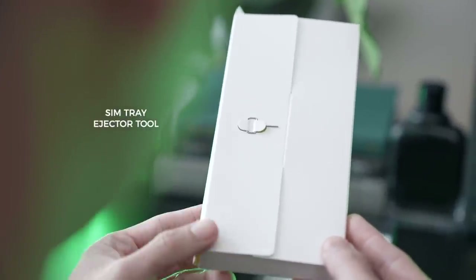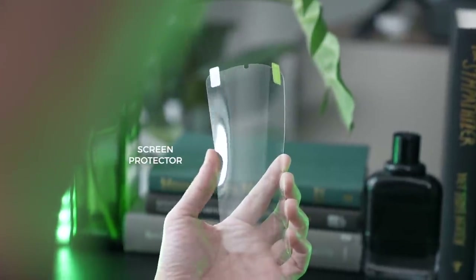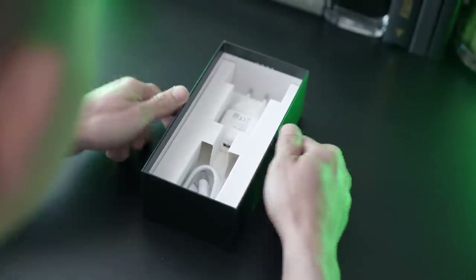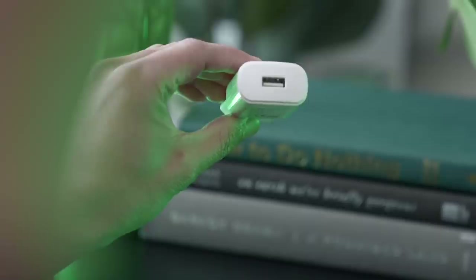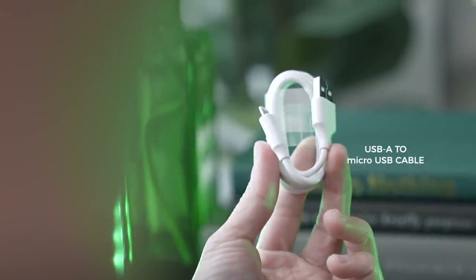Next up, there's a box with a tiny SIM ejector pin. Also inside, a clear case and a screen protector — I always love when they include one in the box; that way you don't need to rush out to buy one. Finally, you have all the charging essentials: a 10-watt charger and a USB-A to micro USB cable.